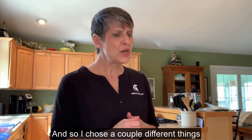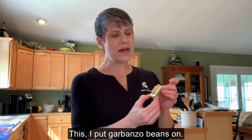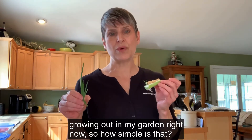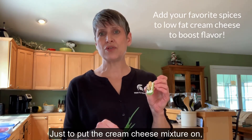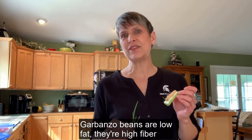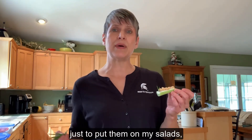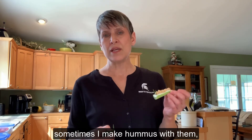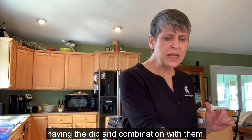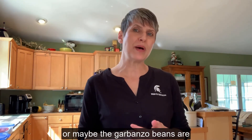I chose a couple different things to put on my bugs. For this one, I put garbanzo beans on, and I happen to have chives growing in my garden right now, so I put the cream cheese mixture on, lined up the garbanzo beans, and put the antennas on. Garbanzo beans are low fat, high fiber, and inexpensive. I usually keep cans of them around to put on salads or make hummus. They might taste different to your child when paired with the dip.